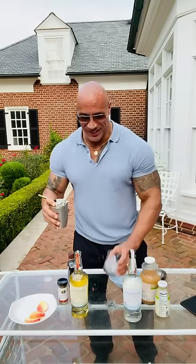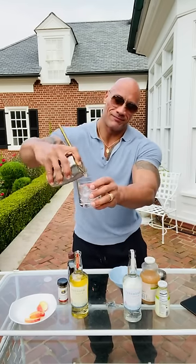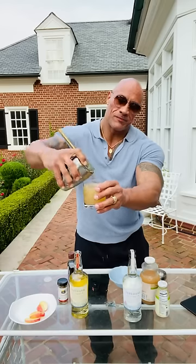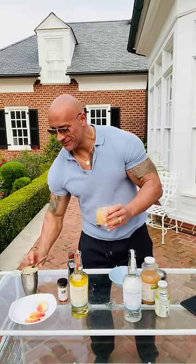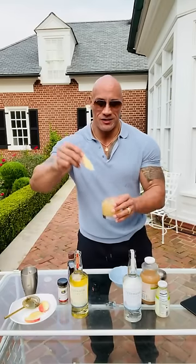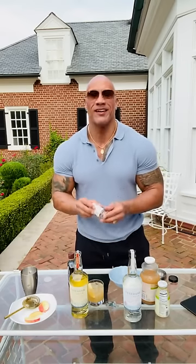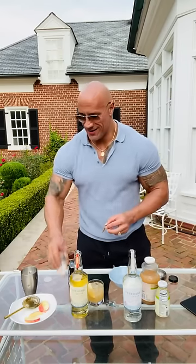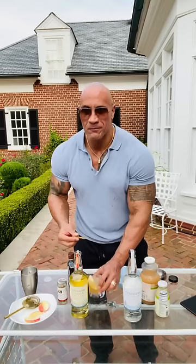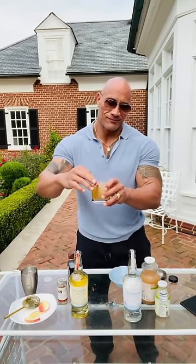Ladies and gentlemen, this is the Fresh Orchard Apple Manorita. Finish it off with an apple slice. And one more thing — we're going to go into the fall for the Terramana Apple Manorita with a little bit of a cinnamon stick.